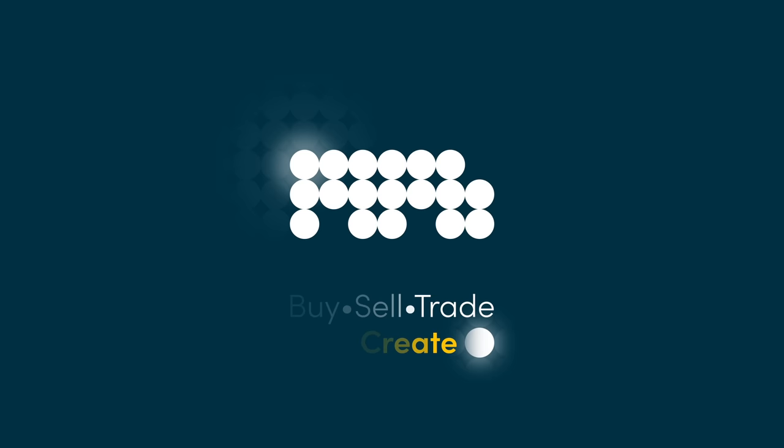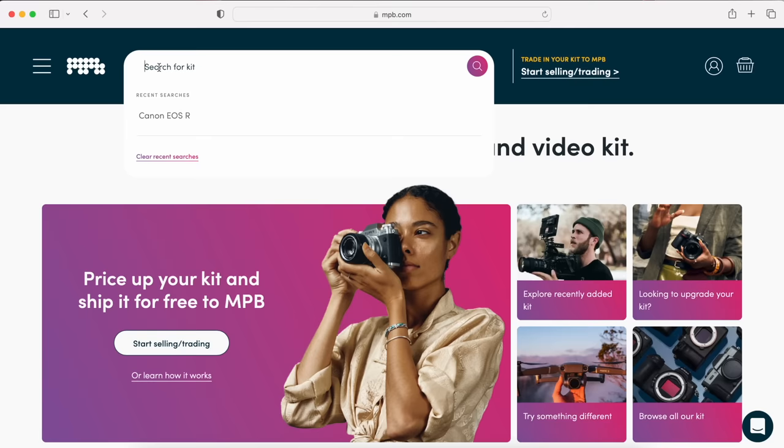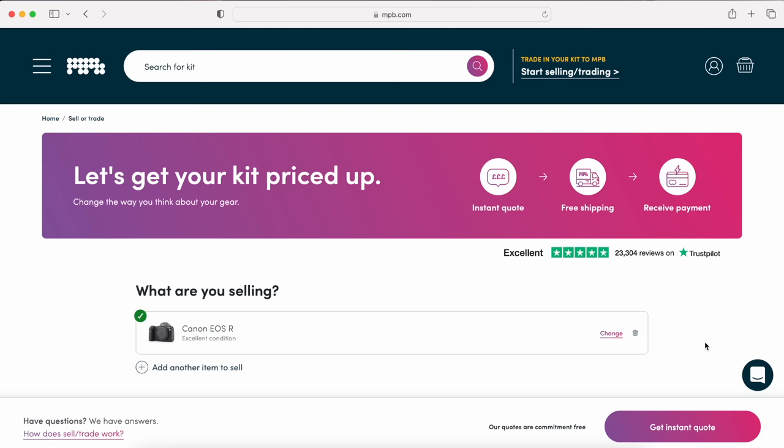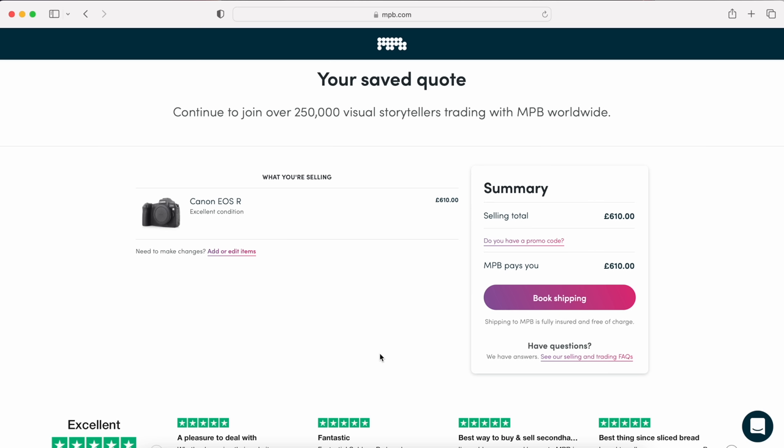MPB is the world's largest online platform for used photo and video gear, so when you're ready to buy, sell or trade, head over to mpb.com. For example, if you're looking for the cheapest full-frame Canon mirrorless camera, MPB was selling the original EOS RP from around £750. I'm quoting pounds as I'm from the UK, but they also operate across Europe and the US. Or if you have older gear you're not using, why not sell it to fund something new? At the time I made this video, MPB offered me £610 for an old EOS R in excellent condition, and their quote includes free collection. Once they confirm the condition, you can accept the quote and receive the money in your account the very next day — no post office, hidden fees, or disgruntled buyers. I've been using MPB for several years now, so check them out at mpb.com.